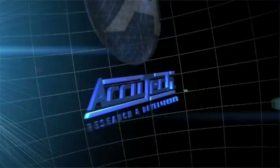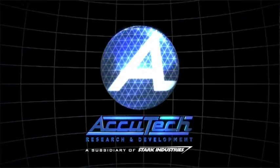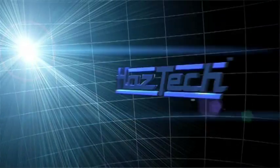At AccuTech, we have a vision of a world without war, where technology can help us unite and overcome the real challenges facing all humanity. Introducing HazTech.